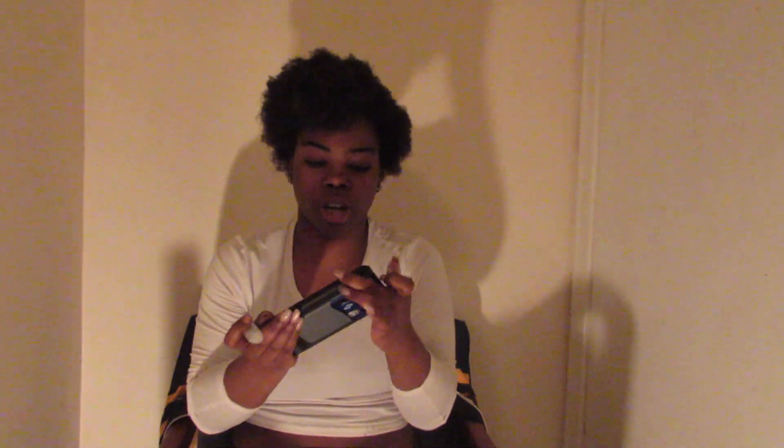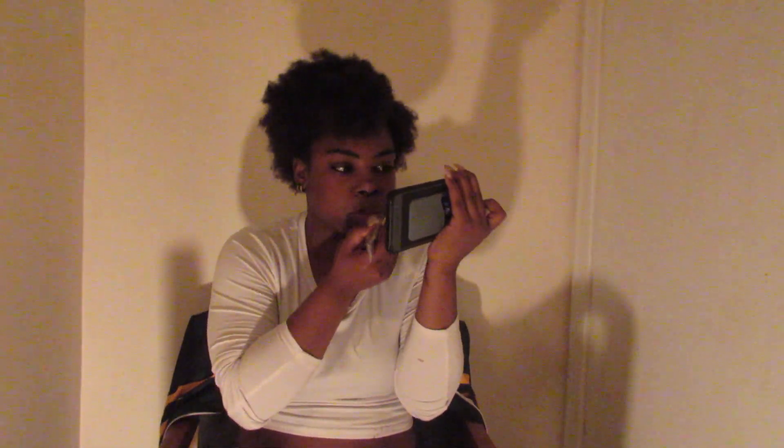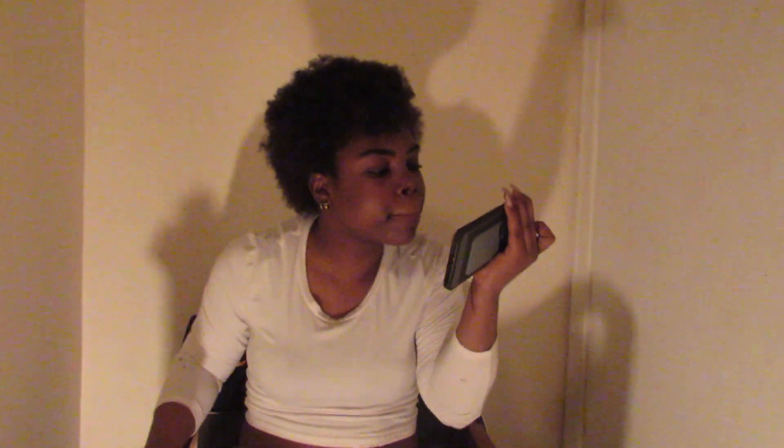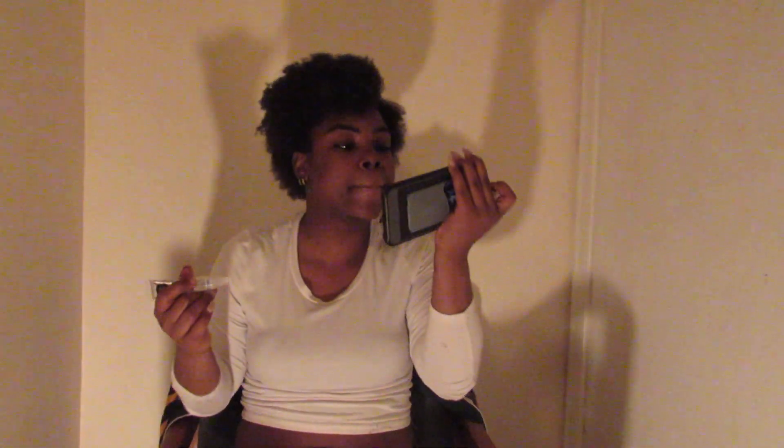I wouldn't put my lip gloss on because I don't want my lips to be mad shiny while I'm talking to people. My hair is already messed up. This is my hair when I first got done watching — this is day-one hair, like when I tried to stretch it and it just turned out this way. It looks horrible, so no comments on it, okay? We know it looks horrible.